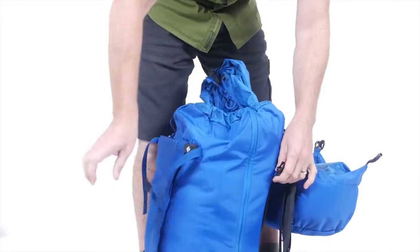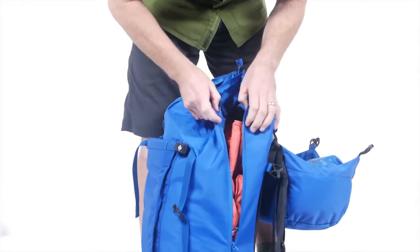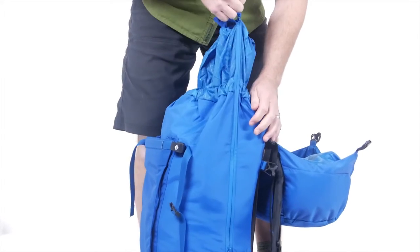The Mission Packs feature a full-length side zipper giving easy access to the pack's contents, so you can dump out all of your gear at the base of a route and easily load it back up when you're done.